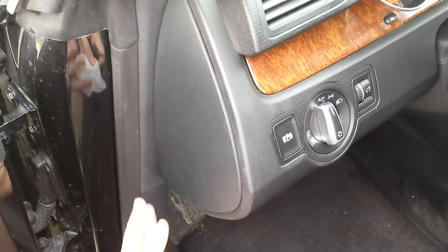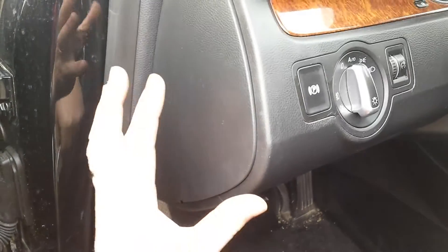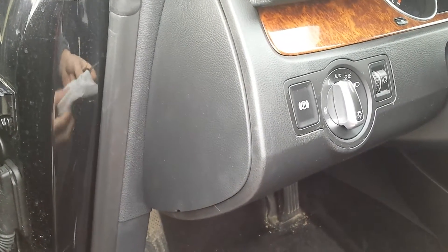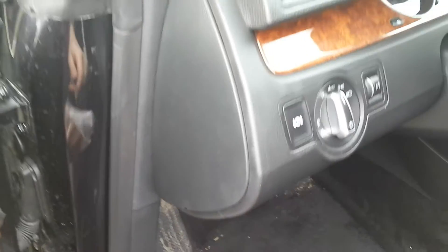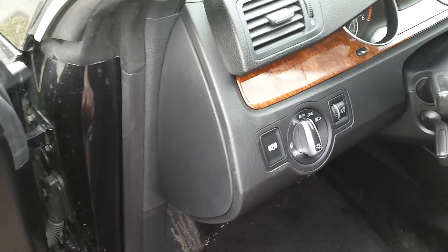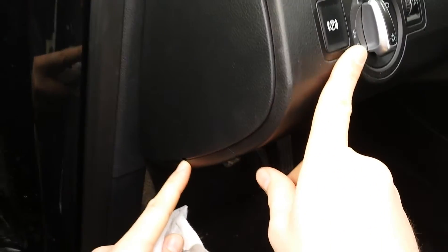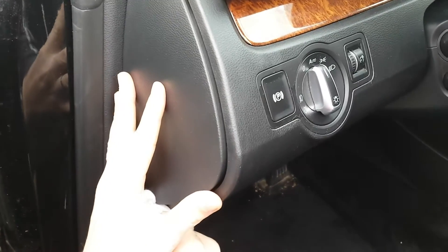I'm going to show you how to take out the fuse box lid. All you need is a screwdriver and a rag for not scratching the dashboard. Take the screwdriver and insert it in this opening, now pull out.